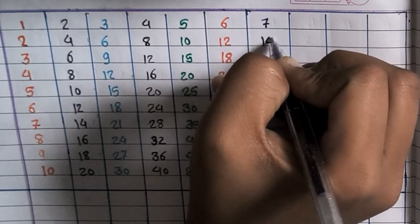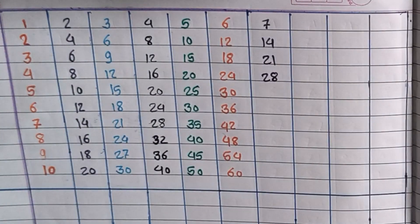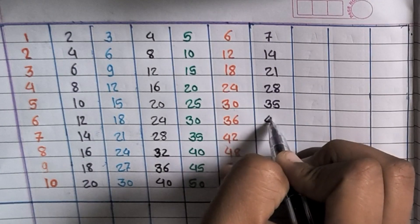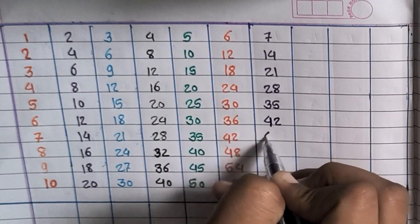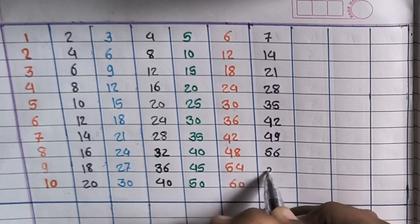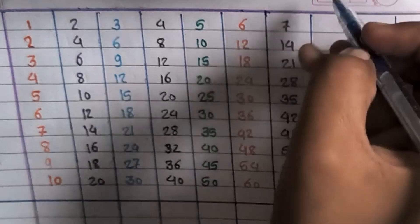7×1=7, 7×2=14, 7×3=21, 7×4=28, 7×5=35, 7×6=42, 7×7=49, 7×8=56, 7×9=63, 7×10=70.